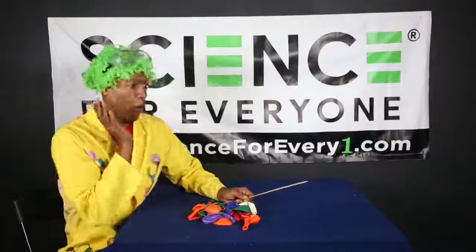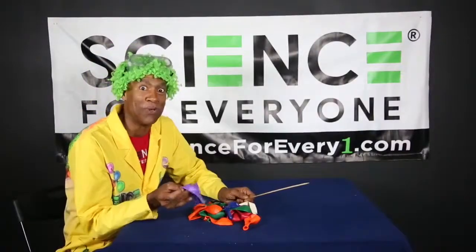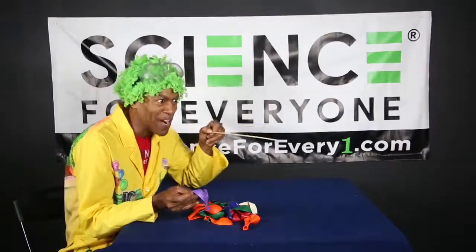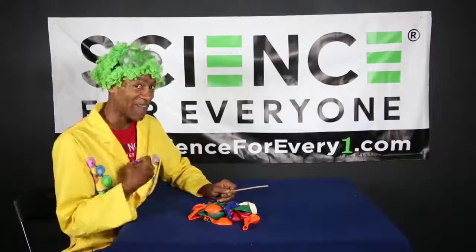We're doing science! So what we're going to do is blow up the balloon and stick the skewer straight through the balloon without the balloon popping. You ready? I'm ready!